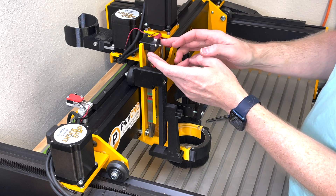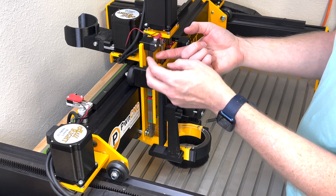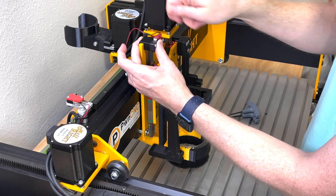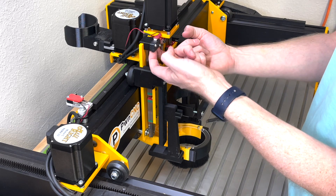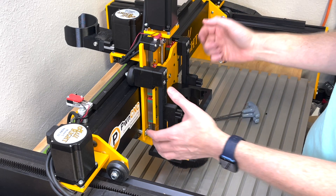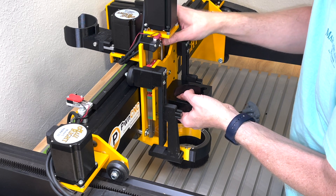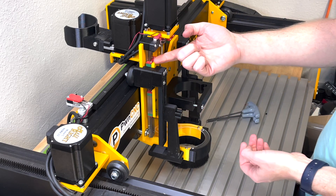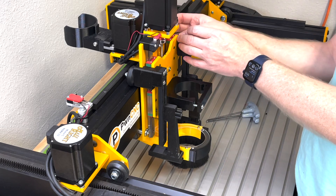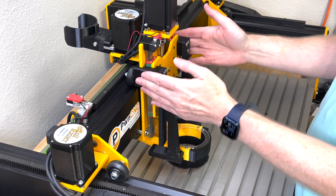You'll want to relocate your proximity switch from the right side to the left side. A provided bracket snaps right into place over your linear rail — hold it in position and gently tap with a rubber mallet. The wires float out of the way. As your Z carriage comes up, it triggers the switch on the left side of the carriage, keeping everything tucked in and cleaning up that space instead of having a metal arm sticking out.